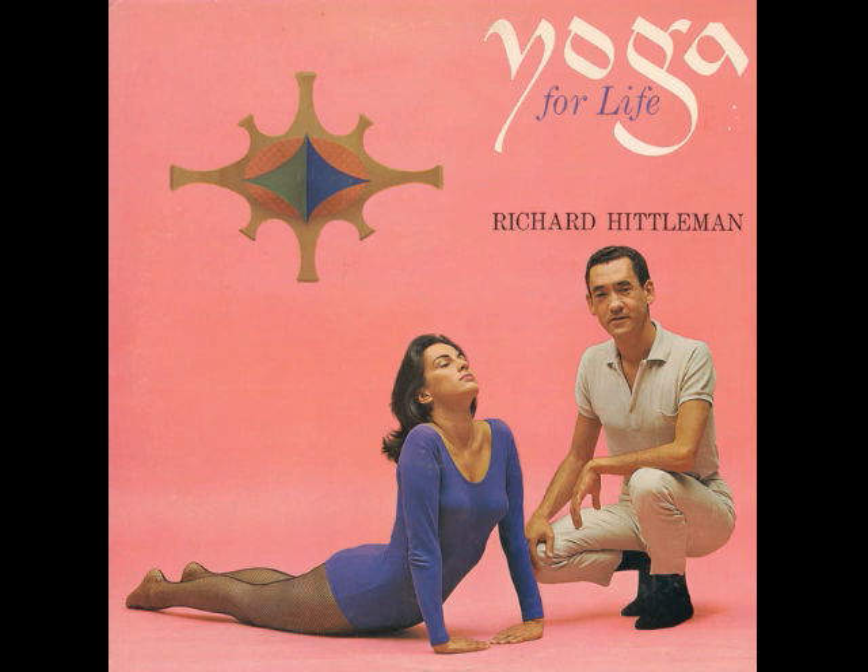Now, get set to inhale. Ready? Begin. One. Two. Abdomen comes way out. Four. Now chest expanded. Six. And finally, still inhaling, shoulders raised. Hold. Two. Three. Now relax. Two. Three. Four. And exhale all of the air from your lungs. Eight. Nine. Without pause, begin to inhale. Ready? Begin. Two. Abdomen out. Chest expanded. Five. Six. Shoulders raised. Nine.